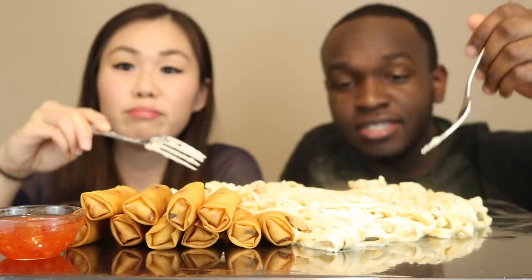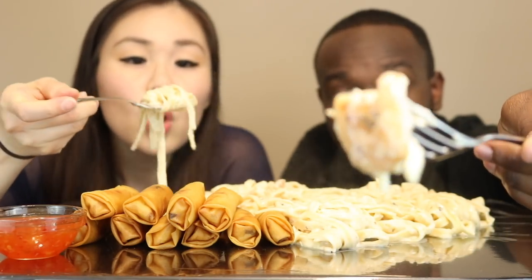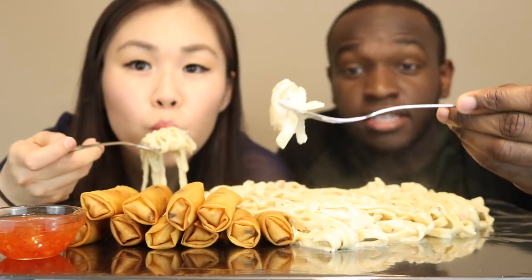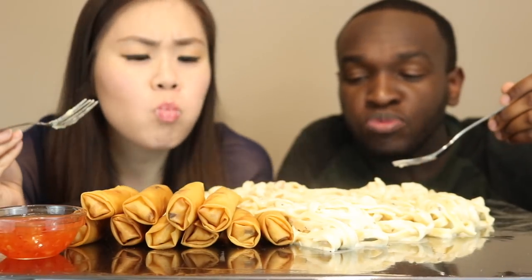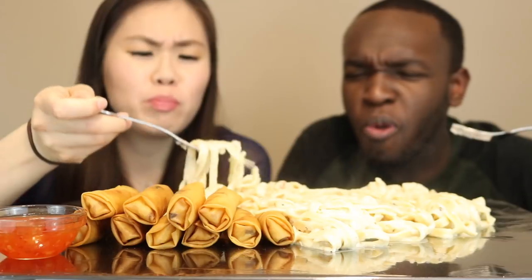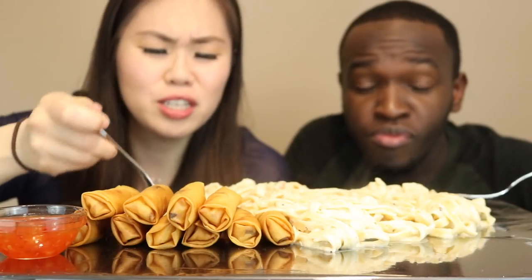Oh my gosh, let's do this! Let's go. I'm going to try a shrimp — there's shrimp in this, guys. I'm going for the pasta. I got to sit up for this one. We haven't had Alfredo, like, ever. This is good.